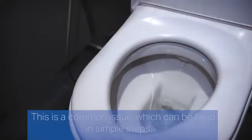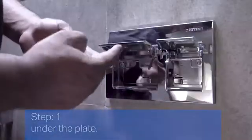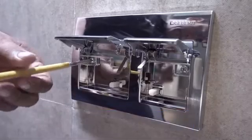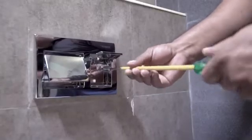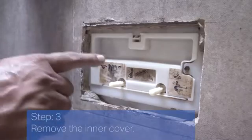Step 1: Open the flush plate by pressing the button under the plate. Step 2: Unscrew the flush plate. Step 3: Remove the inner cover.